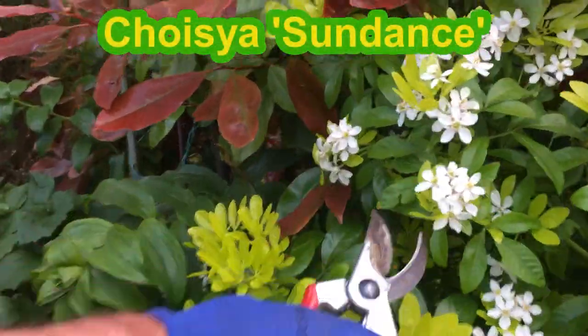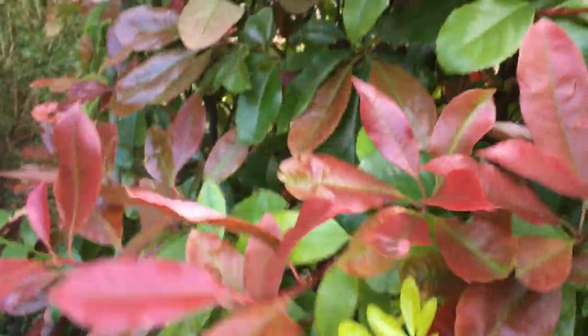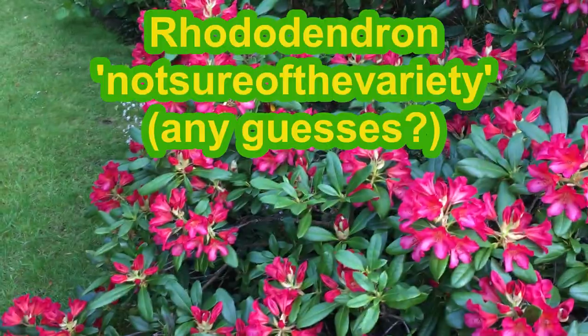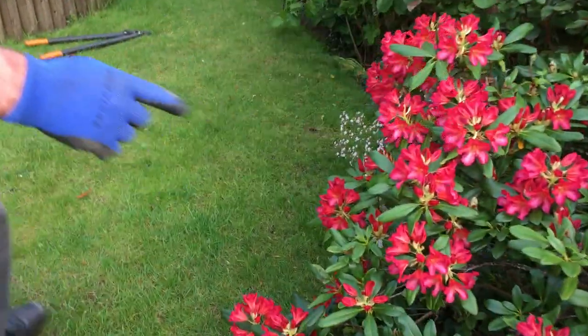Tricia sundance coming into flower — lovely, have a sniff, why not! And here's the photinia red robin — wow, look at that, isn't that beautiful! And here's our rhododendron. We are going to get to the planting question, we're almost there.